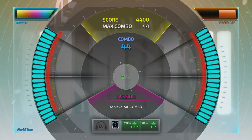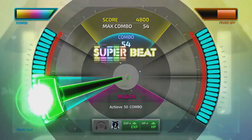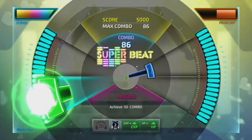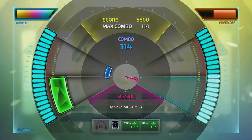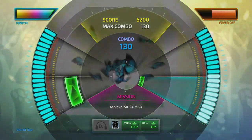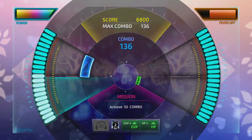You'll also unlock different sound types — basically the sound of your button inputs when you hit the right notes — and there are quite a lot of different sound effects to choose from. As you level up, you also unlock new tracks that you'll be able to play in Stage mode, and eventually more difficult World Tour destinations and challenges to complete as well.